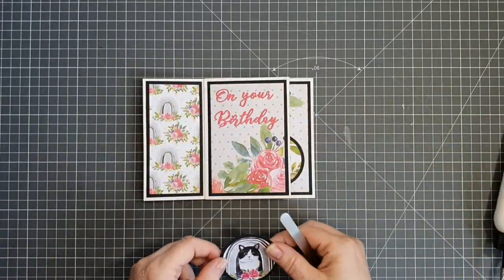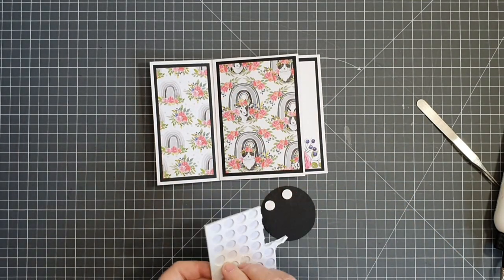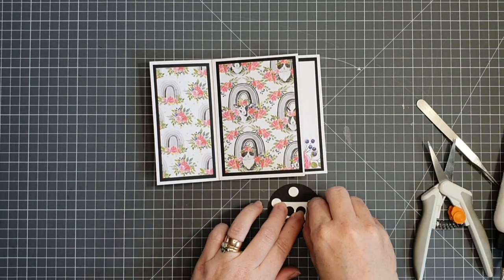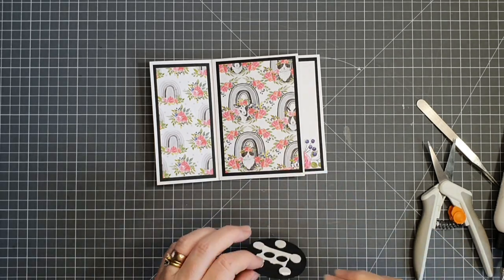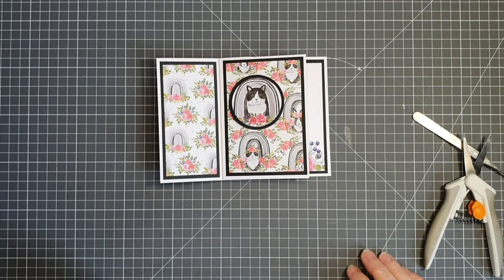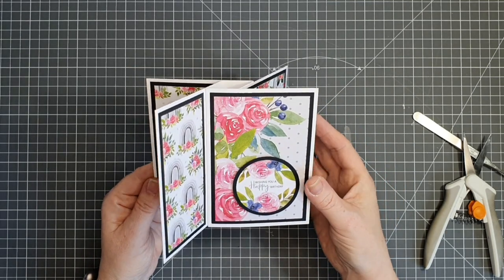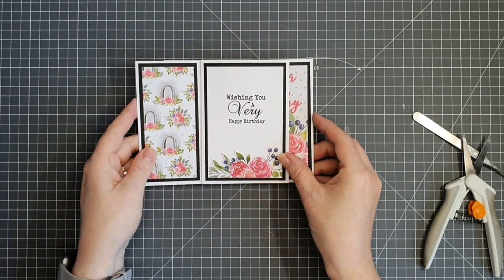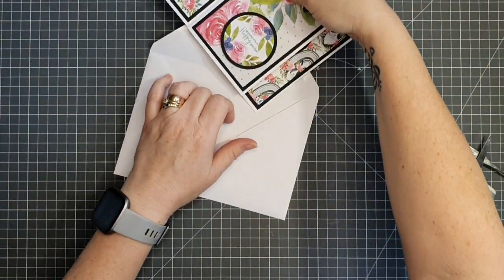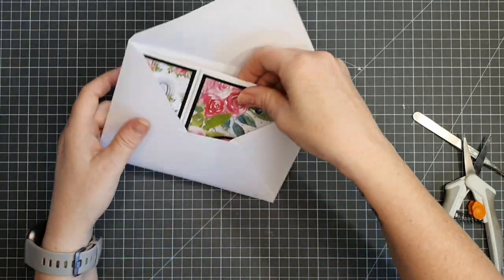Just the little cat left to add. I'm popping it down on the patterned paper panel with foam circles behind it — and don't forget you can use the foam around the dots as well for extra dimension. This little cat reminds me of my sister-in-law Caroline's cat Bugsy! And there we go — that is our pinwheel tower card. I love each of the panels and the patterned paper. The sentiment sits nicely on the back, and it fits perfectly into the envelope for a five by seven card.